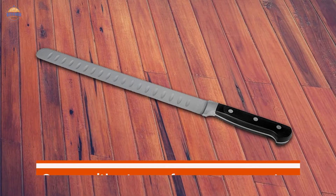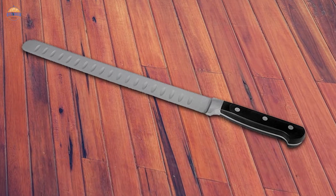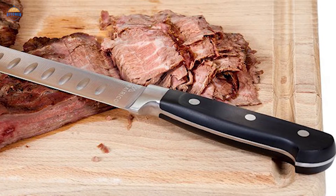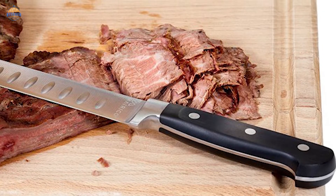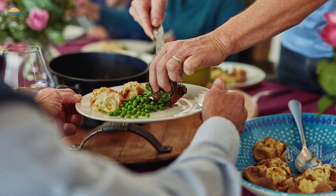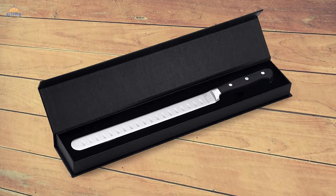Additionally, the knife comes with a top performance guarantee, so there's no need to worry if you're not satisfied with your purchase. Should something happen between uses, like losing an edge, simply send it back for a full refund. So whether you are looking for an impromptu picnic or some delicious home-cooked meals, this carving knife has everything you need.